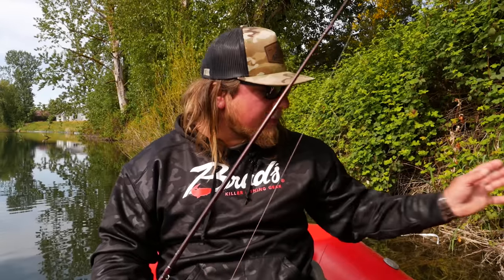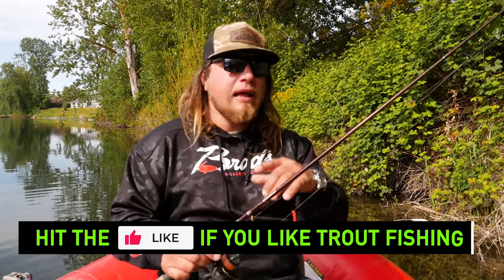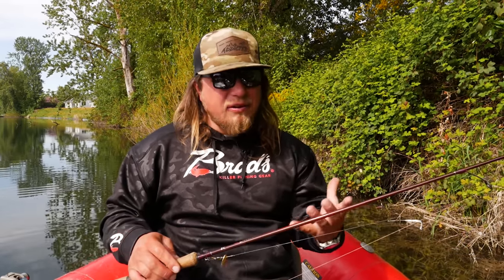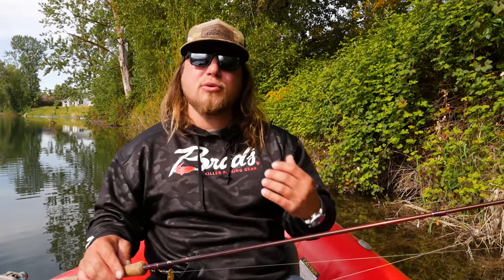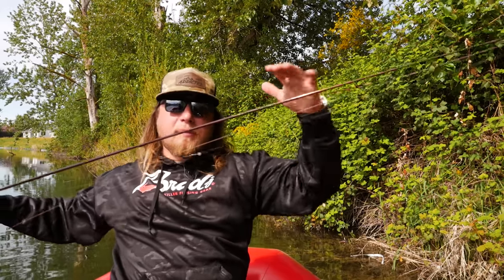First and foremost, we're going to talk about rod selection. What I have is an Okuma Celilo two to six pound rod. Any brand will work just fine as long as it's that ultra light action. You don't want anything over that 10 pound rating because you won't be able to cast as well with a stiff rod. You want something with a nice light action tip — very soft. It makes it easier to cast and a lot more fun to fight the fish.